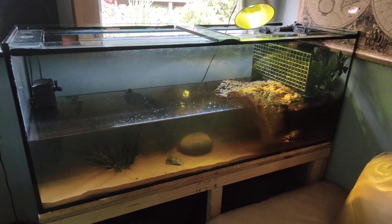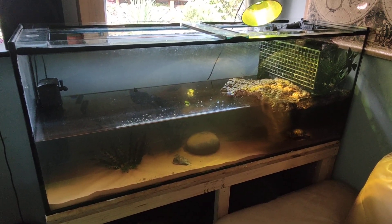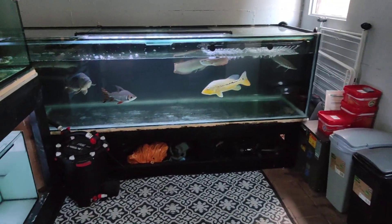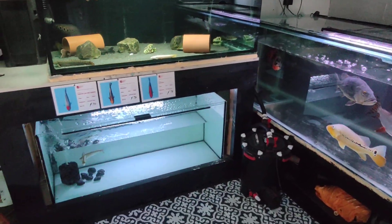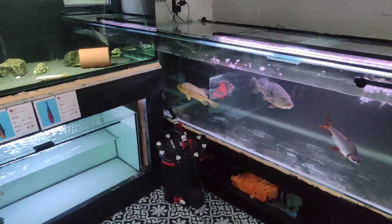So yeah, that's the turtle tank. I believe they get to a good 13 inches, so they'll end up in the pool pond at some point. Little update for you. If you haven't already subscribed please do — I'd really appreciate it. Thanks for watching, I'll see you on the next one. Peace.